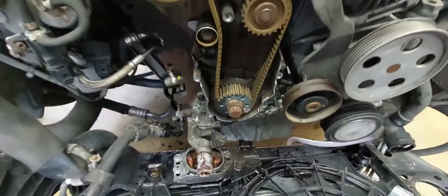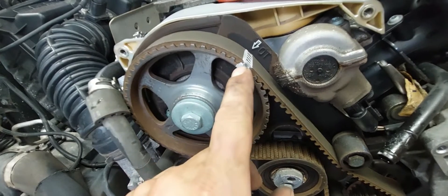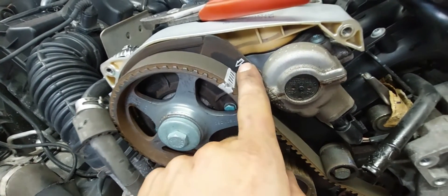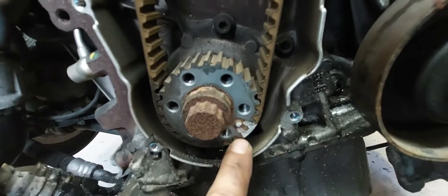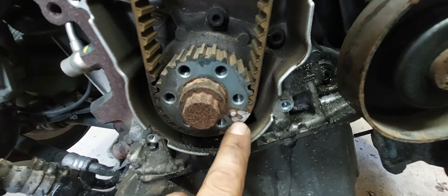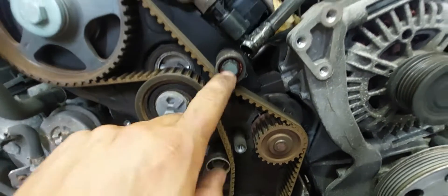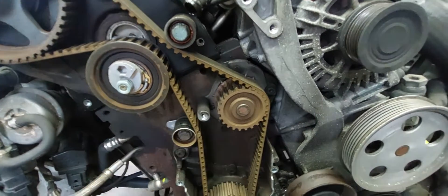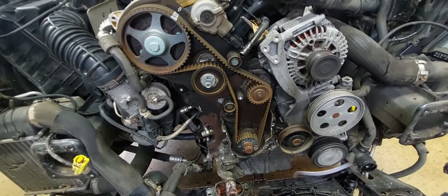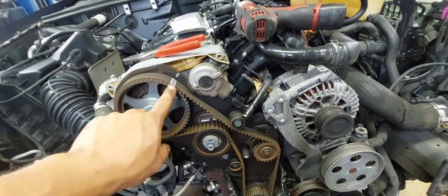All the covers are off now and I have full access to the timing belt. Here are my marks — this is the top dead center mark for the camshaft, lining up with the mark on the cover, and I've marked the belt there. For the crankshaft sprocket, same thing — two marks on the belt and on the sprocket. Now I'm going to loosen and remove the tensioner, take the two idlers off since we're replacing those as well, and then remove and replace the water pump. After that I'll show you how I transfer these marks to the new belt.